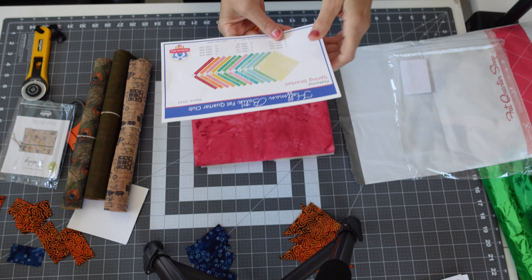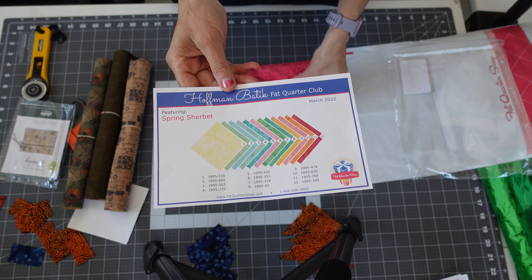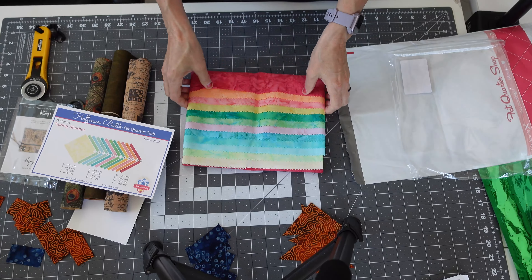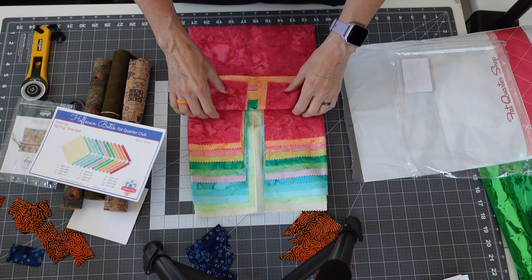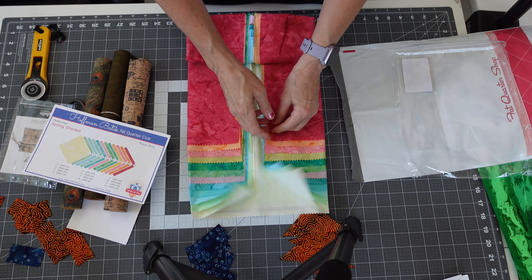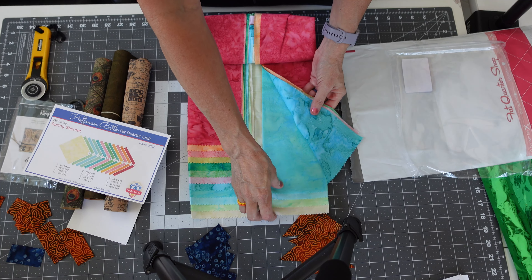If you watch my videos, you know that when I get the batiks they give you the item numbers for all the batiks, so if you want to order more you can. Look at that — what am I gonna make with these? They're all kind of like solids but different colors — they don't really have patterns on them like flowers.